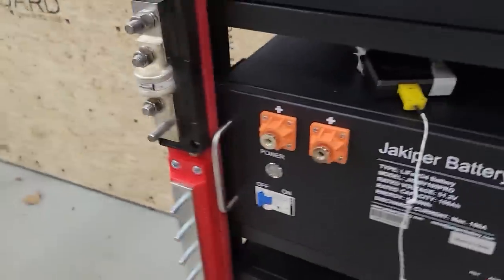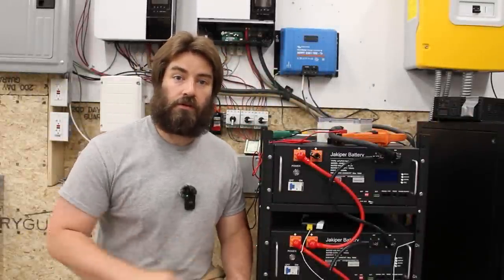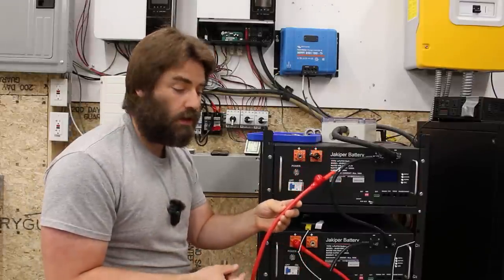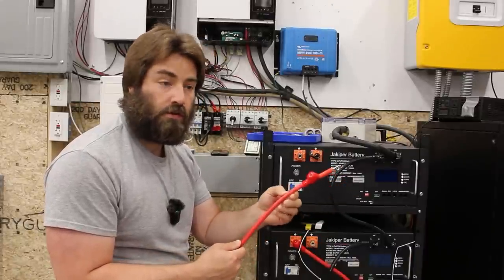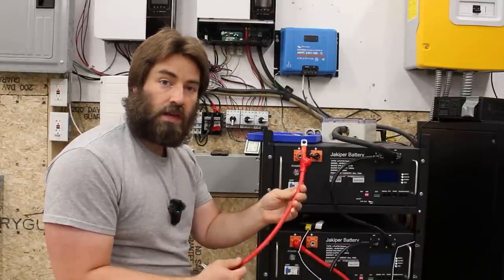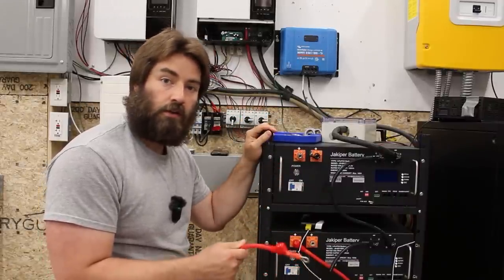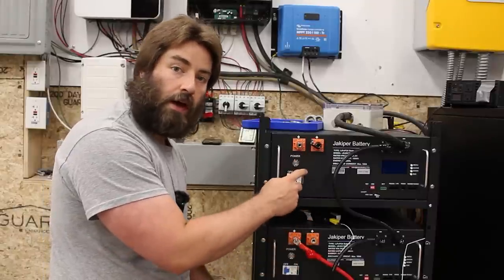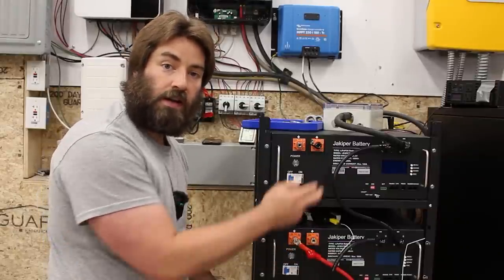Each battery is rated for 100 amps continuous, and there are four batteries here — so 400 amps continuous potential. The cables available through Jakoper's website are four gauge with a silicone insulation jacket rated for 200 degrees C, and the ring terminals are crimped on and seem pretty nice. There's nothing wrong with this cable, but four gauge is really not meant for the full 400-amp potential this rack could deliver. There's a little rubber cap that you push down to expose the terminal — those rubber caps came with the battery, not the cable, so they'll be included when you buy the battery.